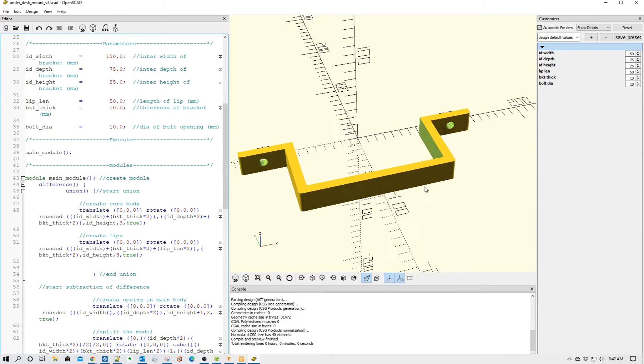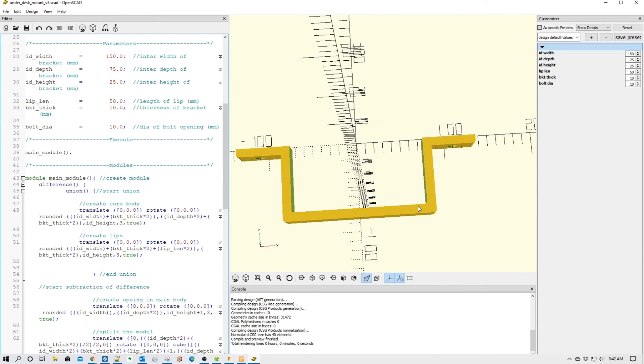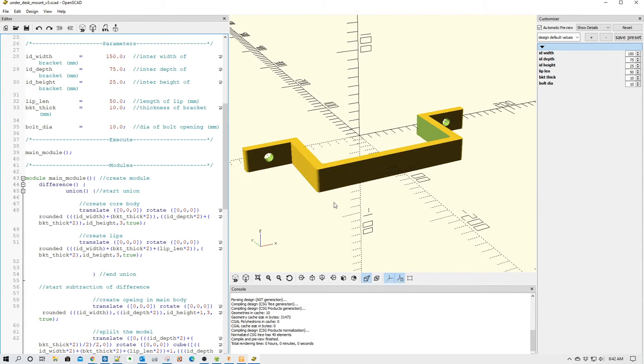It's nothing too amazing, obviously. It's simply like a big handle or a bracket. It is parametric, so you can use the customizer over here to change things up. However, one of the interesting things is he wanted basically chamfered edges, as you see here.